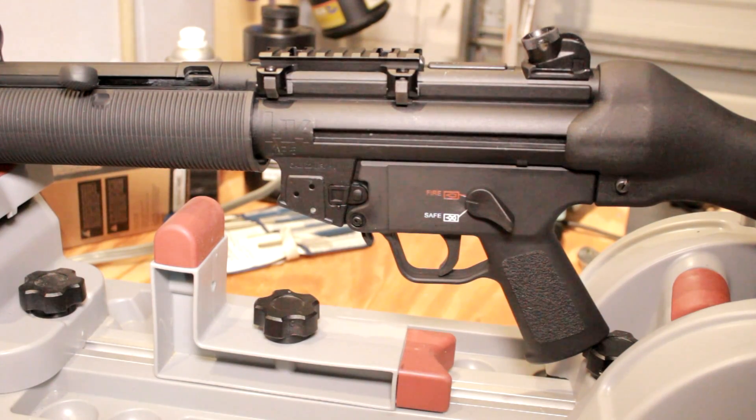Hey everyone, it's Eric with FirearmTutorials.com and today we're going to take a look at disassembling the lower trigger group of the MP5-22 from Umarex. It's not necessarily required but I've got a lot of questions about it — some people wanted to see what the internals looked like, so we're going to go ahead and do that.